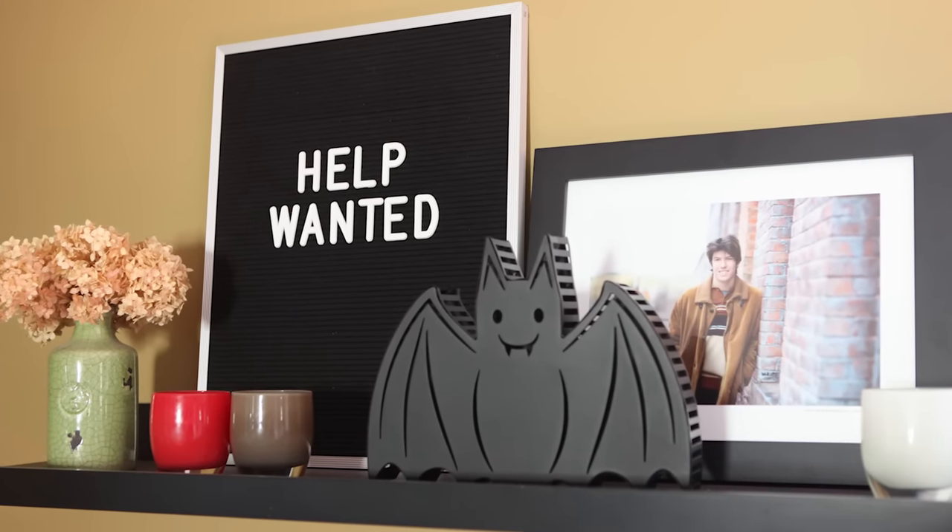Letter boards — we love them. Sometimes we don't love them because we can't come up with something to say on them. But today we're taking the letter board and bringing it into card format. So good. Today's card project is probably my favorite in a very long time.